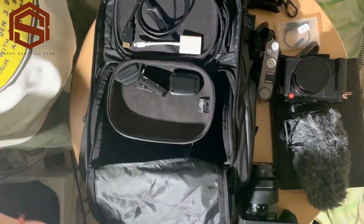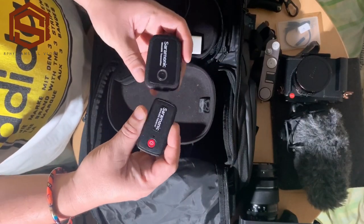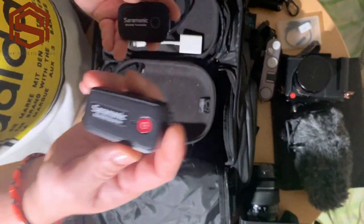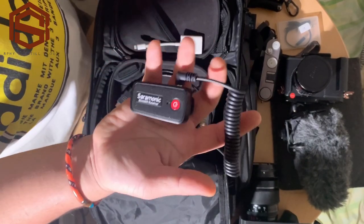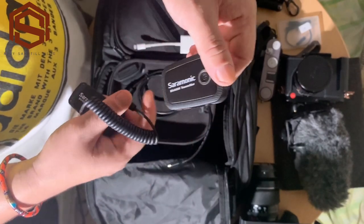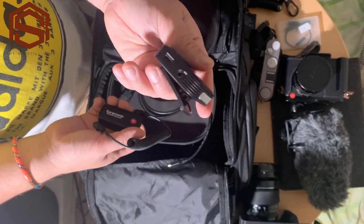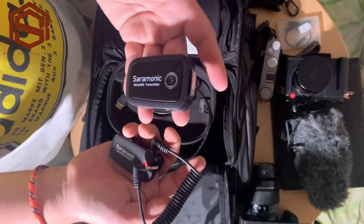I also have my Saramonic microphone — this is one of the best wireless microphones. It's similar to a lavalier style. You have the transmitter and the receiver; the receiver connects to your camera via a cord. I always use this on my vlogs especially indoors, or for any interview. It's a great microphone and I have a separate review blog post on this microphone from when I first received it.